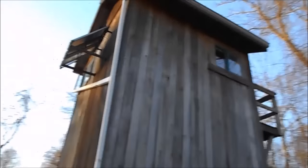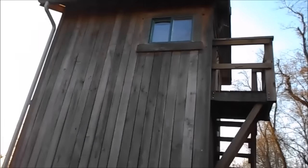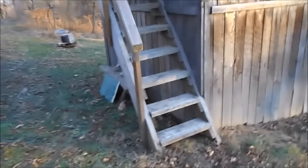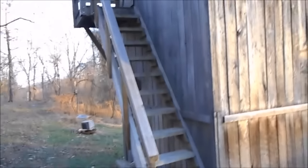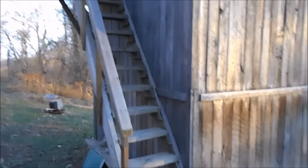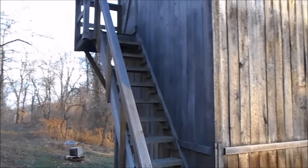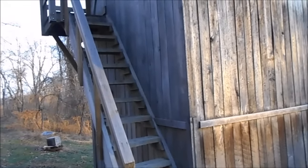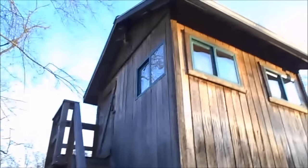There are windows pretty much all the way around. In this corner we've got some work to do inside, so we don't have the windows over there yet. There's a little balcony. The steps are made a little bit steep, but they're better than climbing a ladder, so that's why we put steps in. All the lumber is rough cut treated lumber, so it should last us a while. We're probably going to put some sealer on it this summer.